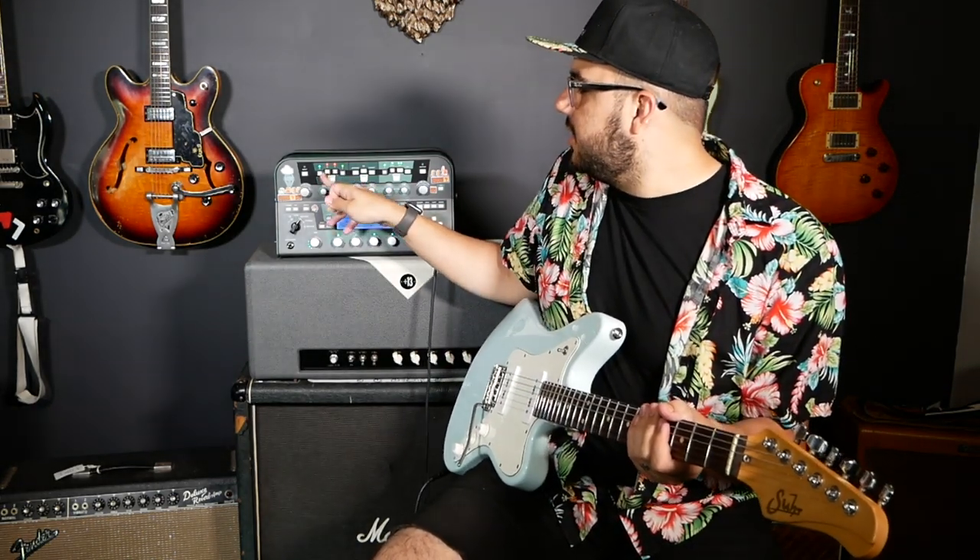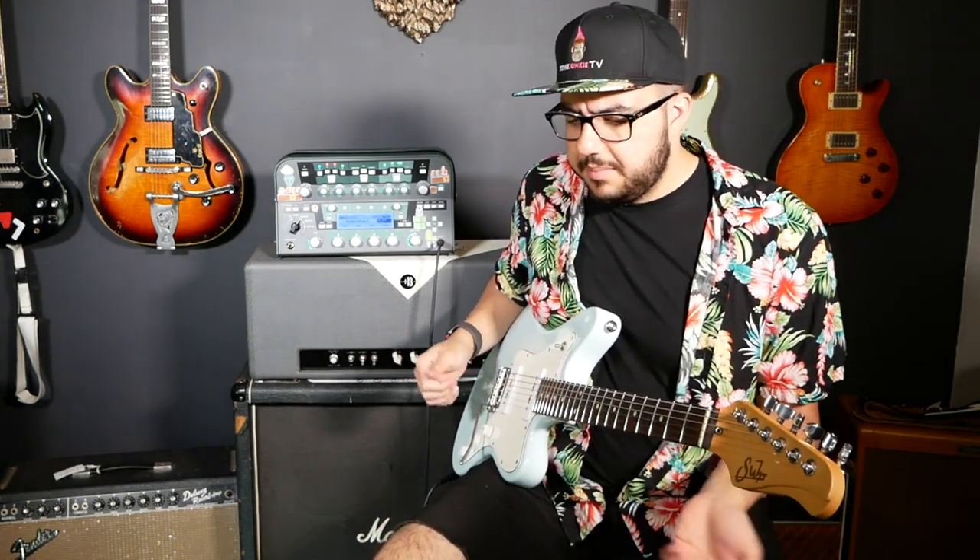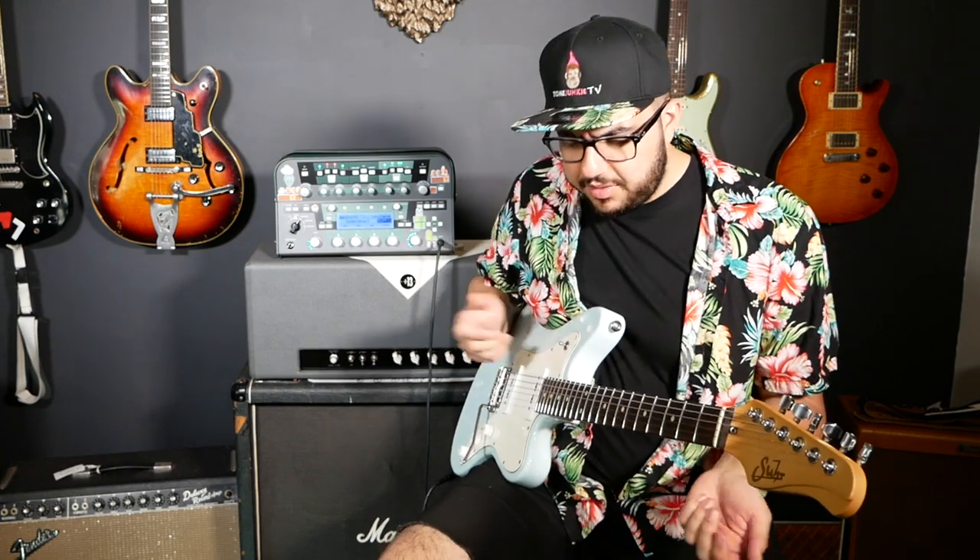One of the things I like to do here is really just treat this like kind of a lead boost. So let's say I'm just doing kind of a rhythm thing.